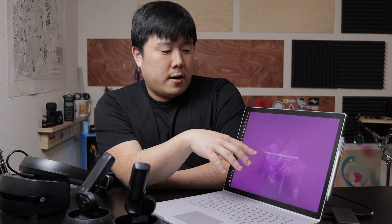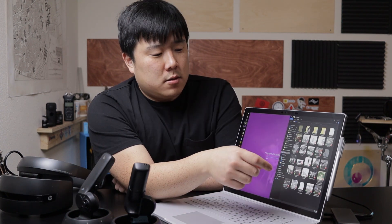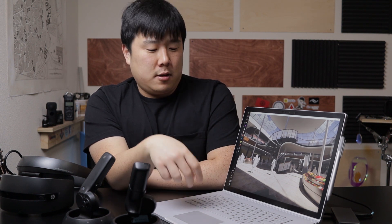The download is hovering around 45%, so while it finishes I'll set up my test model. I typically use this SketchUp model for VR testing since I know it well. I kick it into Enscape — you can see it rendering up just fine. I've already confirmed Enscape works fine on this laptop; now the question is specifically the VR part.